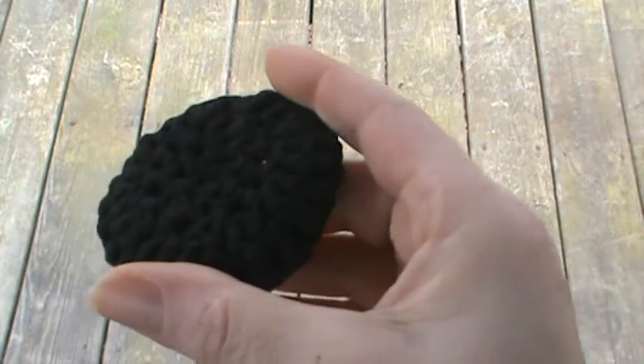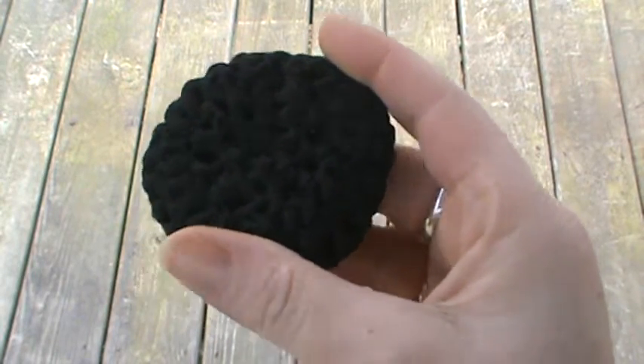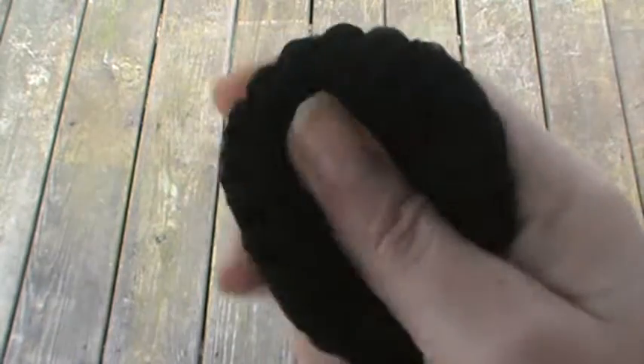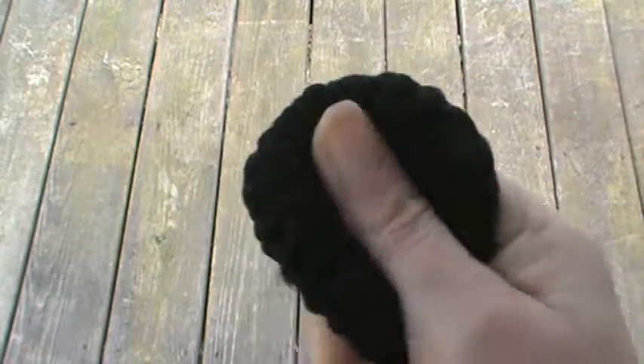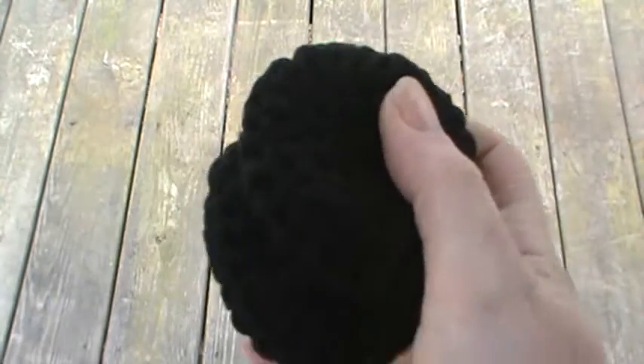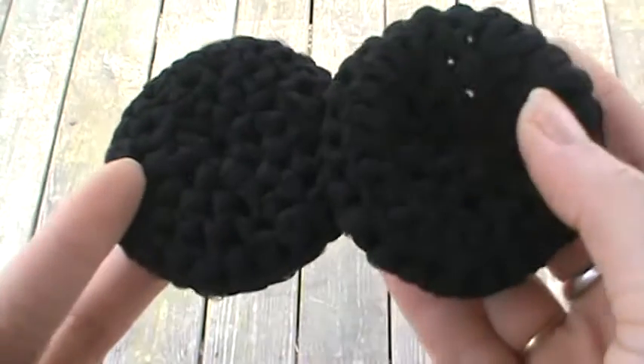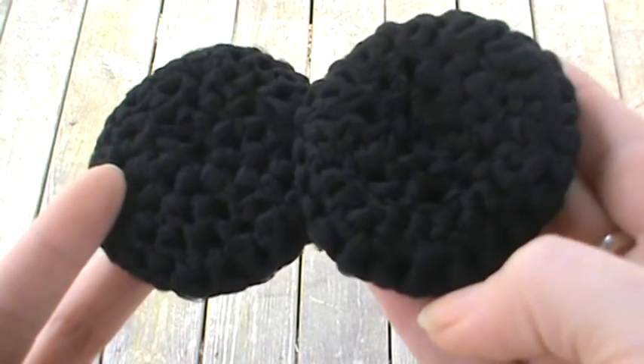I crochet up these little dish scrubbies. Can you hear that? That's awesome. These work great instead of steel wool. And I have two of these made in black — let's see if I can get them side by side here. There you go, so you can see the definition.